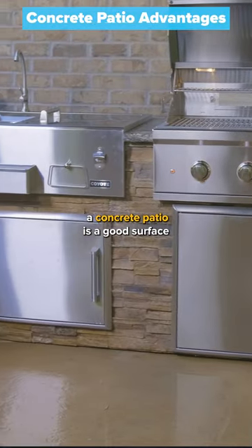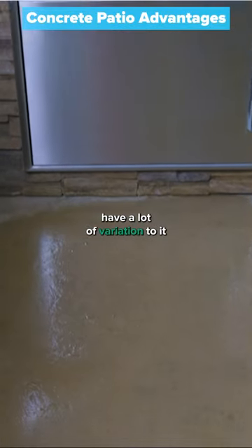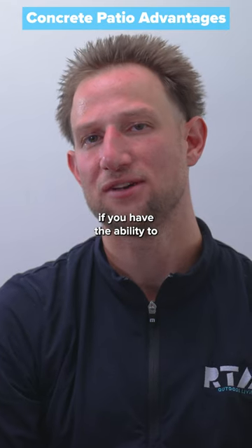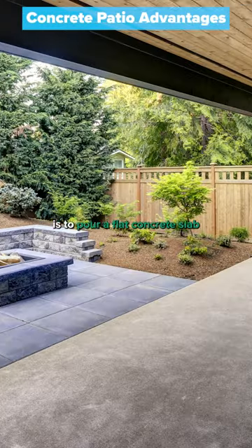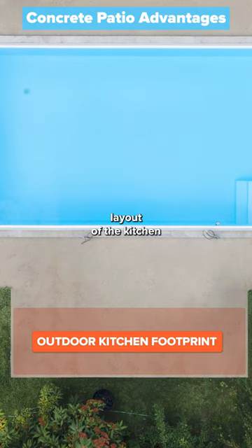A concrete patio is a good surface to build an outdoor kitchen on because the surface doesn't have a lot of variation to it. If you have the ability to, the best method is to pour a flat concrete slab where the outdoor kitchen will go according to the exact layout of the kitchen.